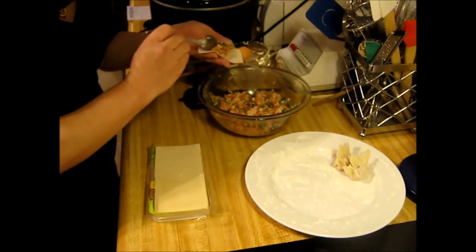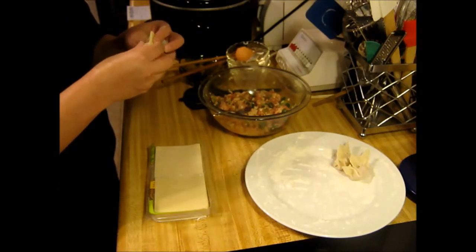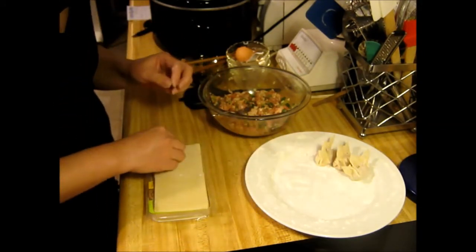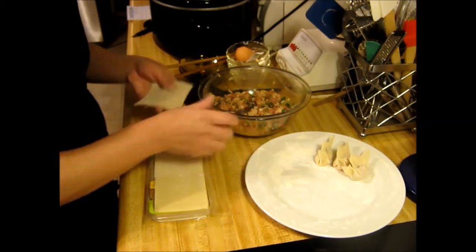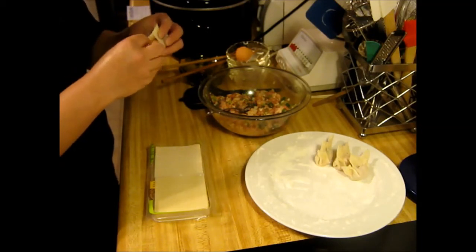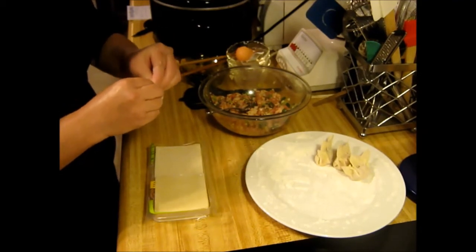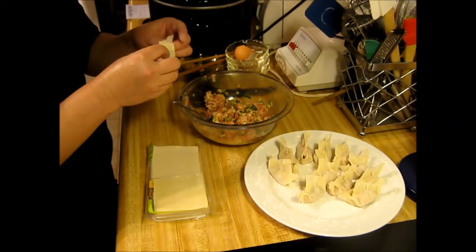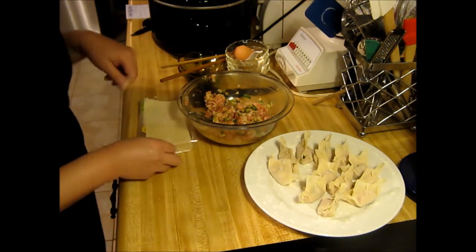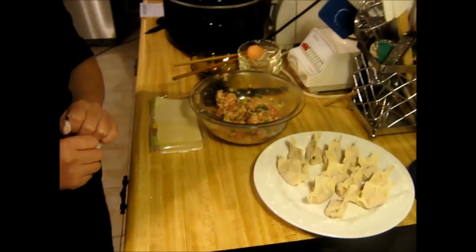If you're going to make a meal out of them, you have to have a bunch. She's going to do about 12 of these to start with, and she'll do the rest later so we don't have to watch all that. Now we're going to get ready to put them on the stove. Put some water in the pan — about half a cup — and drizzle in some oil.